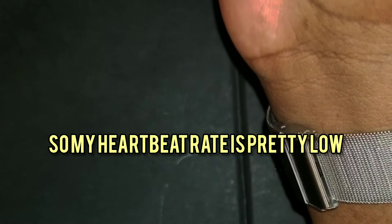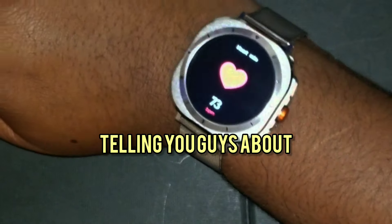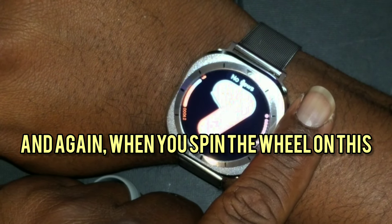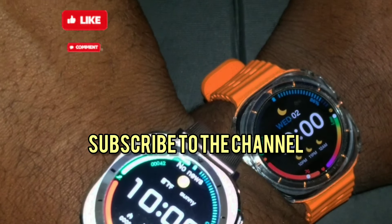This is the third band I was telling you about — a metal mesh material. Again, when you spin the wheel on this watch it cycles through the watch faces. Subscribe to the channel, thanks for watching.